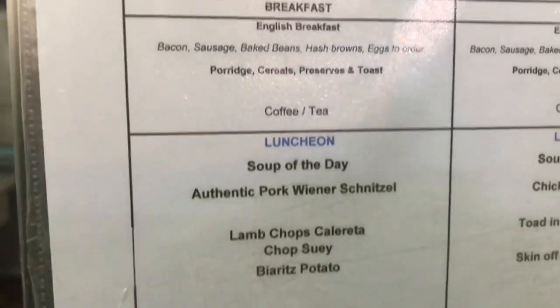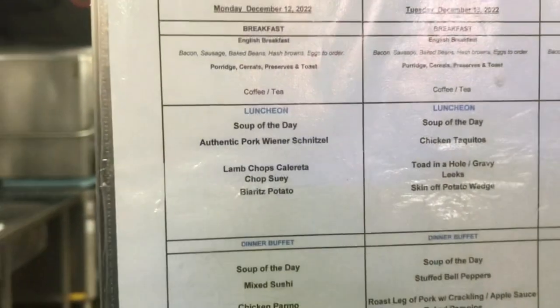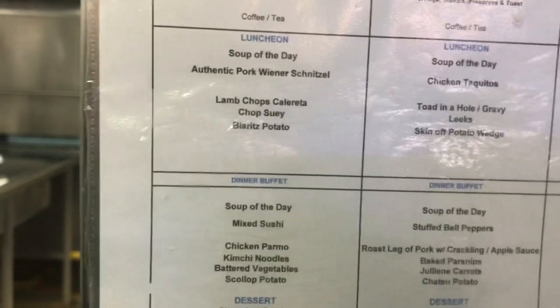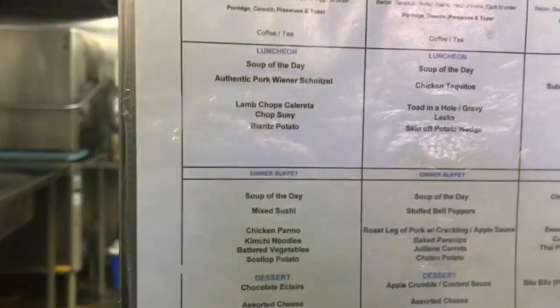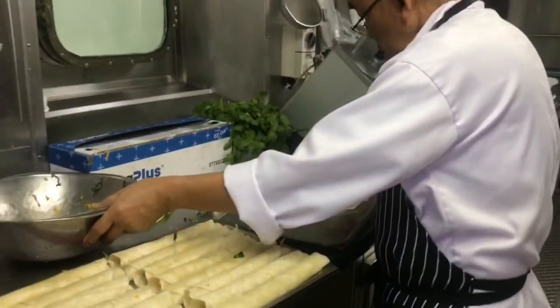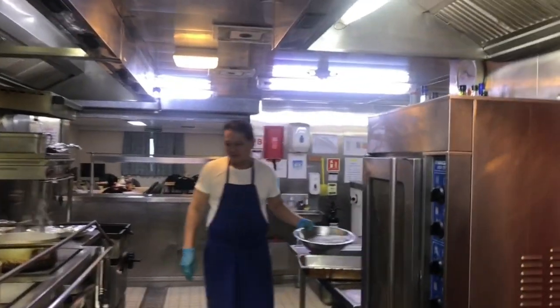We also have to do this chicken, and we have to do chicken taquitos. It's only one empty tray. So for dinner we're also making toad-in-the-hole, chicken skin, potato, and the dinner will have rosemary work, grappling, big parsnip julienne. So put one more aside here — separate.